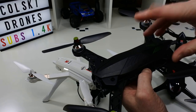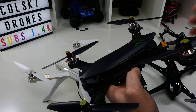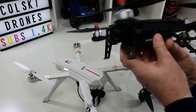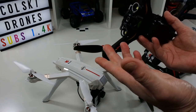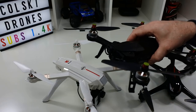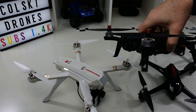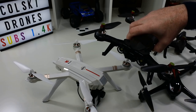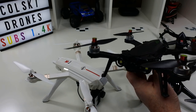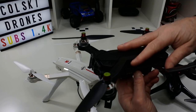I'd now recommend the Bug 8 Pro, which is just the newer version of this but with proper motors. If you want to move into FPV, this is the thing. This is the FPV version — it comes with its own transmitter and it could be a great introduction to FPV because it's quite a stable flight and not ridiculously fast. This is the next step up if you like, but it's not a camera drone.